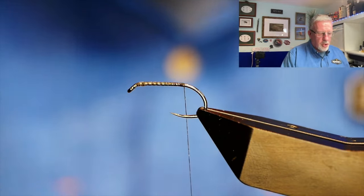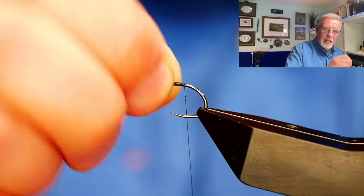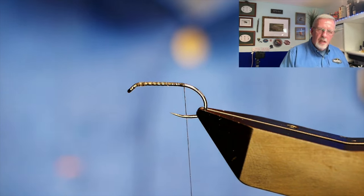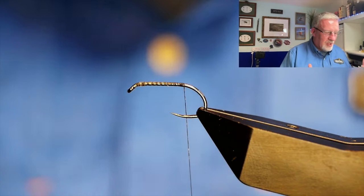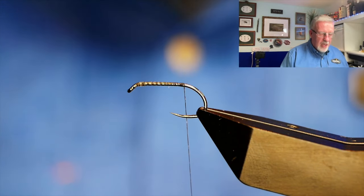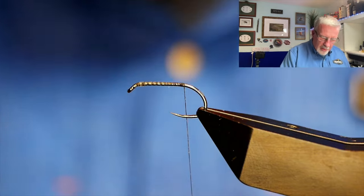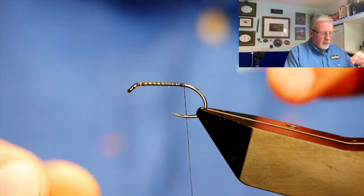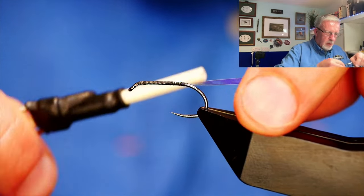So I always put a touch of super glue on, use the thread to spread it up and down the shank, and then I know when the fly's finished I won't get that body rotation when I try to twist it. There's nothing more annoying — I dare say you boys probably don't buy flies, but flies that move around on the shank of the hook drive me insane. So the first thing I'm going to put down is the last thing to come over the body — in this case, some mirror tinsel, slightly wider than the red tinsel I'm going to use.